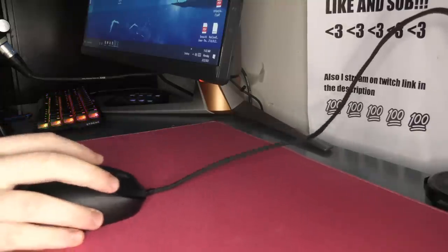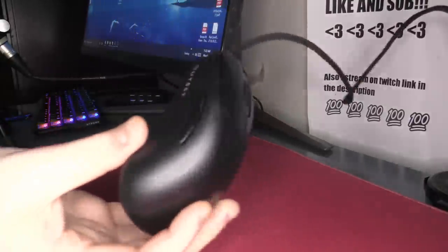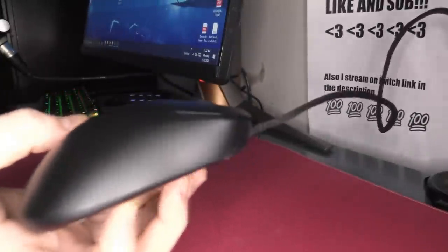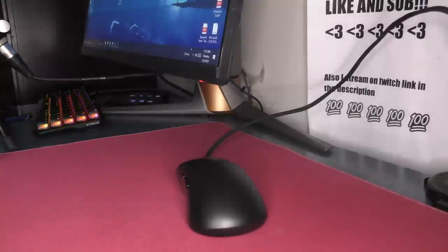Yo, what's good YouTube? It's Bordzee, and this is going to be a full review of the Vaxi Outset AX. If you guys don't know Vaxi, they're the former mouse designers for Zowie. They launched their own company, doing their own thing, making some new shapes. This was sent out to me for a review, so major thank you to them — not going to influence the review.